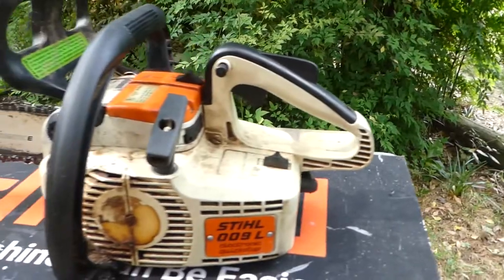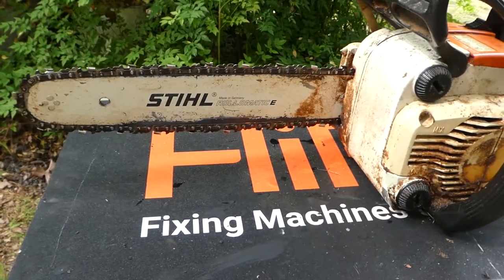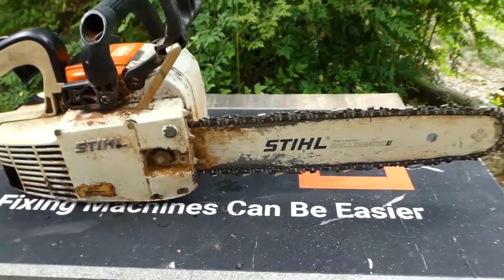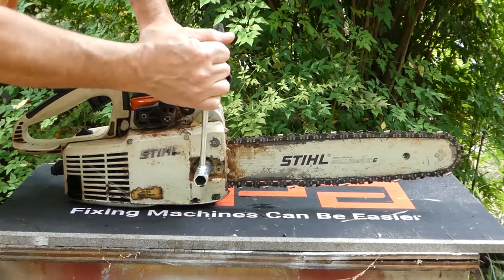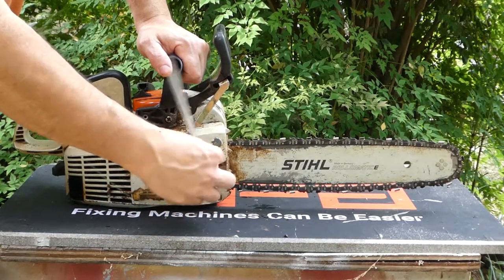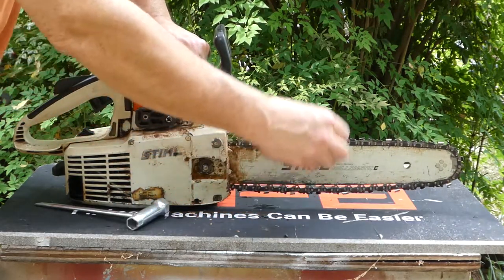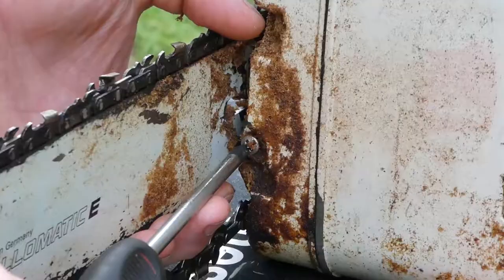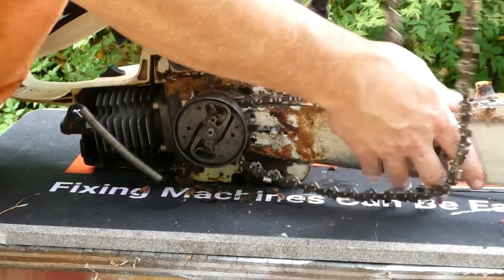Next up we have an old one — this one is about 40 years old. This is a Stihl 009. It uses a common system for higher-end Stihls of the period. You have a single nut, not unlike the Husqvarna, and it comes off. This one also has the safety mechanism on the side cover, but the whole handle doesn't come off — it just separates from the lever. Tension is just like the MAC was, which is on the side.